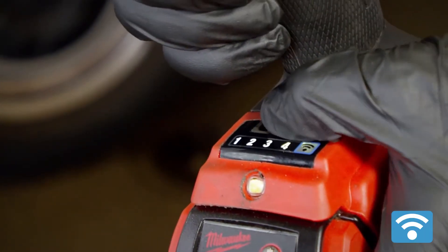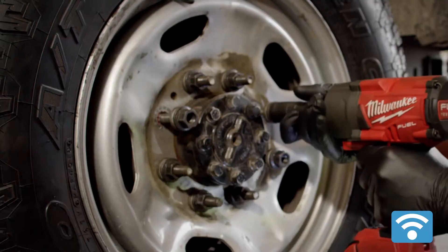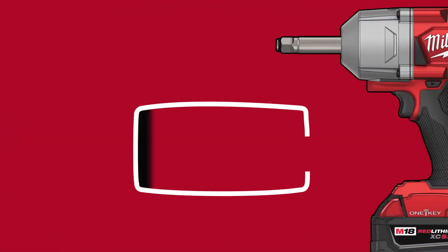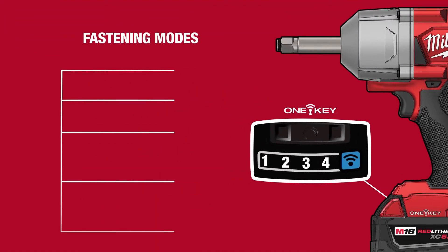With OneKey technology, the tool's pre-set fastening modes allow tire service professionals to select the desired torque output for the application at hand to prevent over-tightening. Four customizable fastening modes, controlled by a single button on the tool, get you close to your target torque quickly before verifying with a calibrated torque wrench.